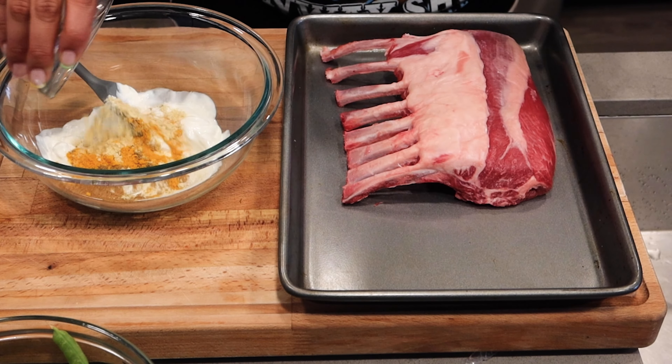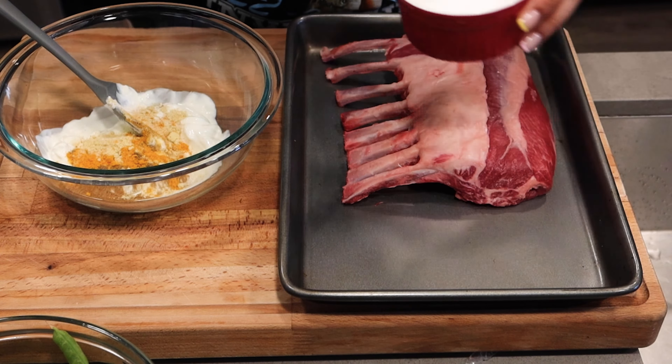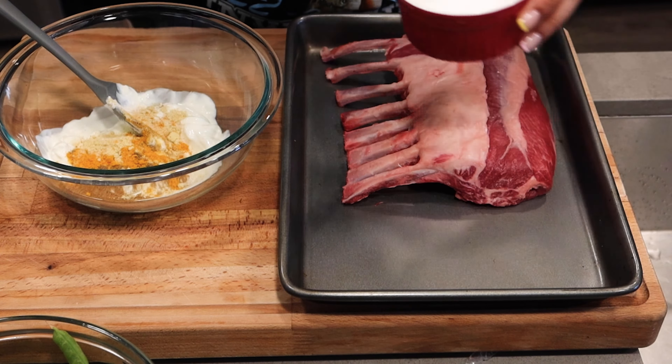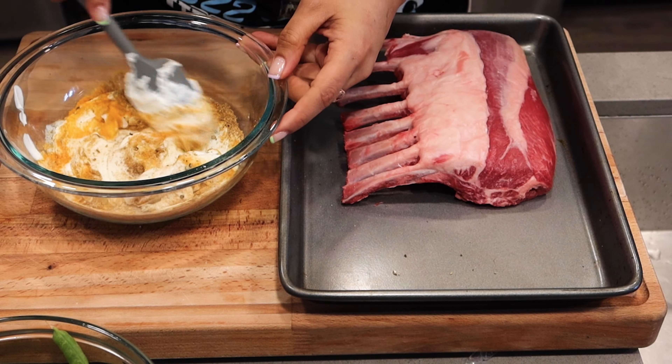Today we're going to be making a very spring inspired lamb dish. I have a rack of lamb that I'm going to cut up into some chops. I have some delicious mint and dill that I want to turn into a salsa, and I have some barley that we're going to cook with some aromatics and everything's going to come together perfectly. Let's not forget the peas because that's why we're here — it's spring.